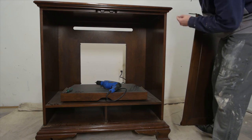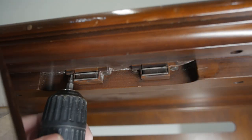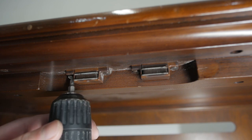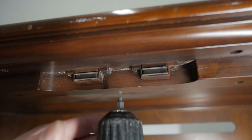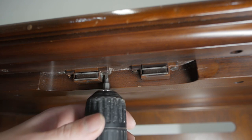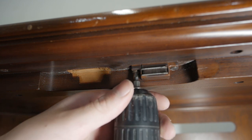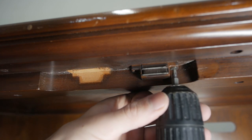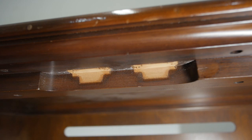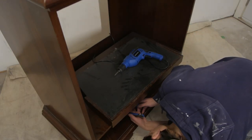Door two is removed, but there are still magnetic connectors on the top here. We are going to remove those with our drill. We had the doors off and the hardware, now let's remove this old TV slider.